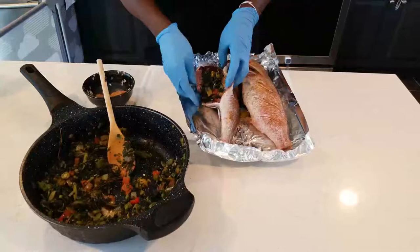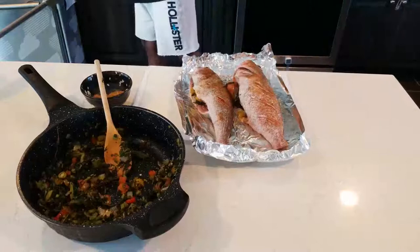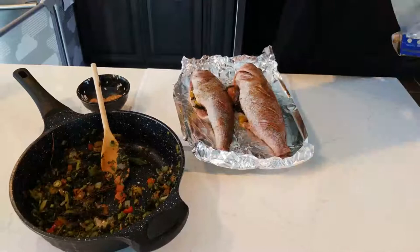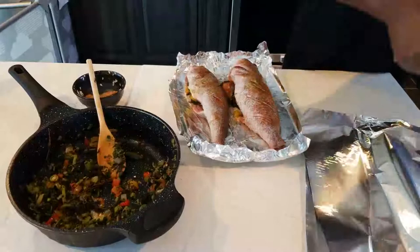Now seal and wrap the fish in foil paper. Here's a little trick: you don't want the foil sitting flat on top of the fish — angle it slightly so it's not packed tight against the skin, otherwise when you peel it off it will burn and stick. Double the foil so the liquid doesn't run out during cooking.